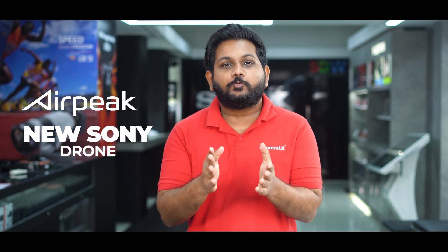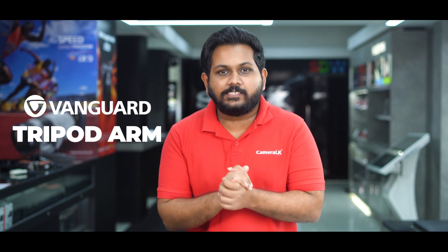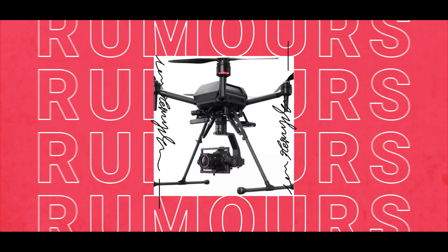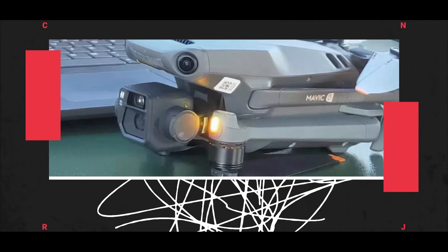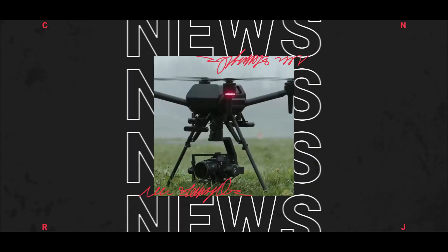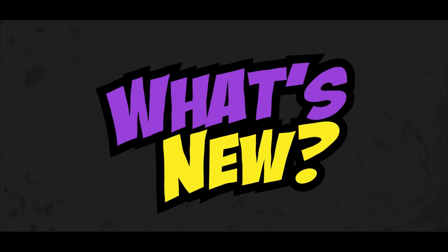In Sony, there is a drone called Alutm. There is a tripod called Alutm. I will show you the camera. There is a tripod in the backpacks.